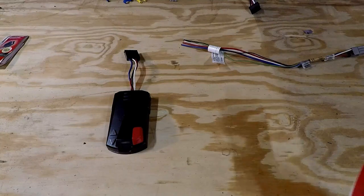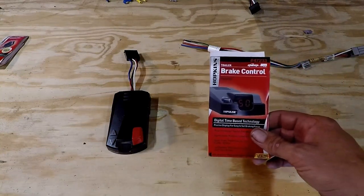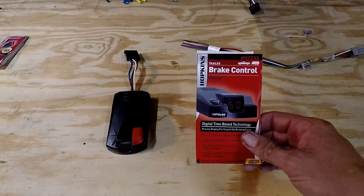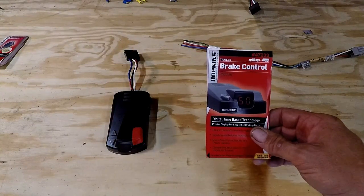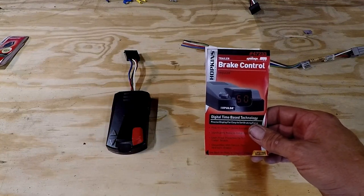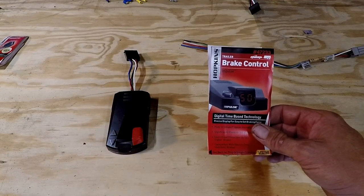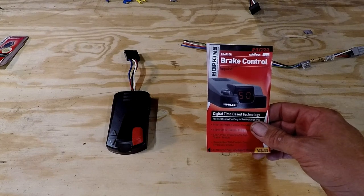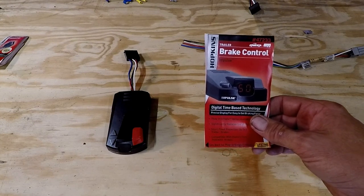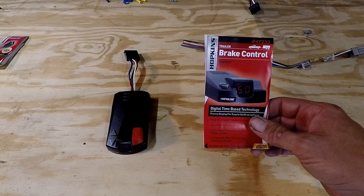I went with the Hopkins 47233 electric brake controller. This is about the cheapest, most simple to use brake controller that you can find. I've used them before and I really don't think that they need to be too complicated. It has a couple of buttons for more and less sensitive on the brakes and that's about it.